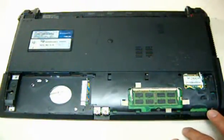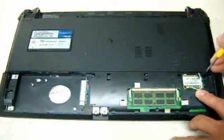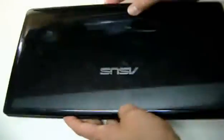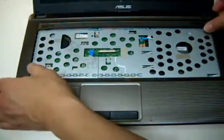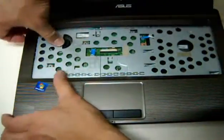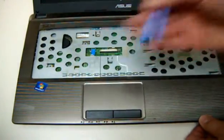Then you're going to release this one here — this is for the antenna of the wireless card. And then we're going to go on the top to remove this. You may want to use a spudger.